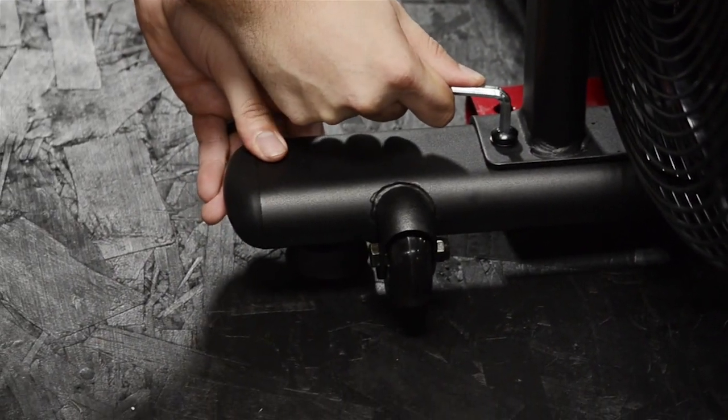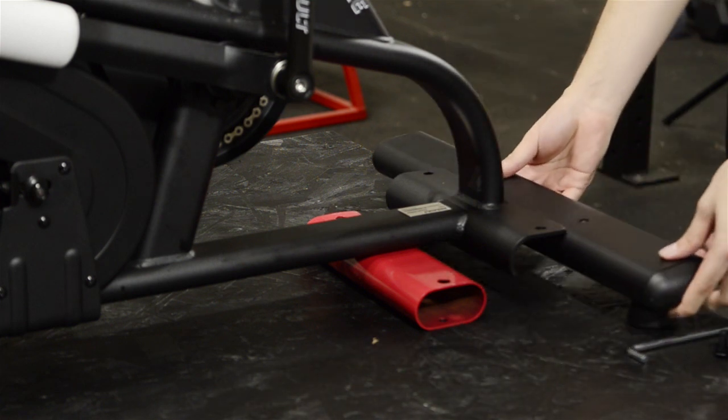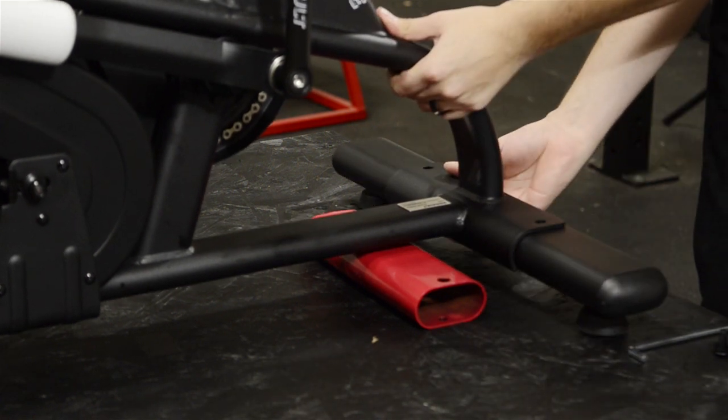To assist in balancing the bike, move the red transport tube to the rear of the bike to prop it up so you can make the installation of the rear stabilizer easier.